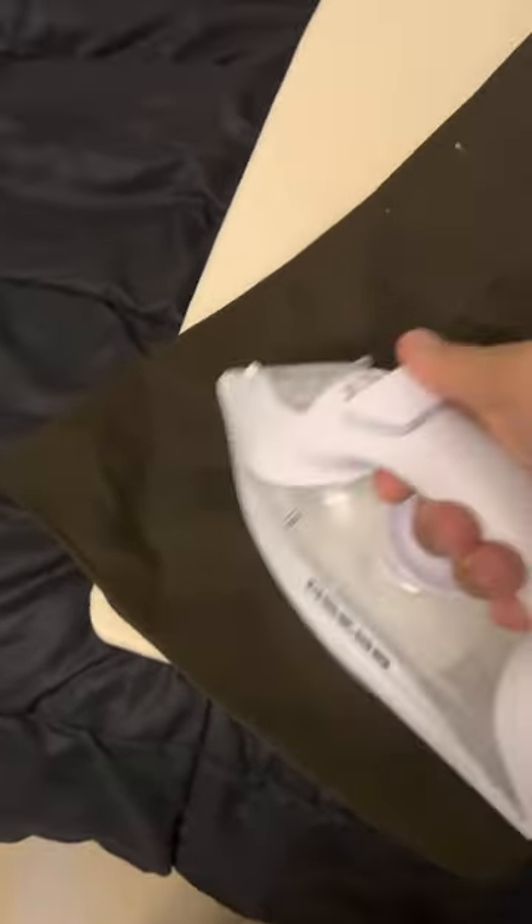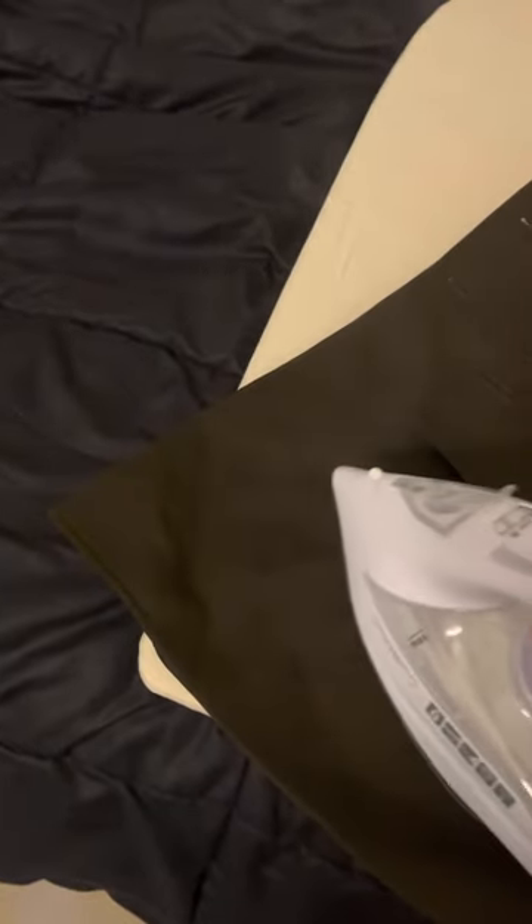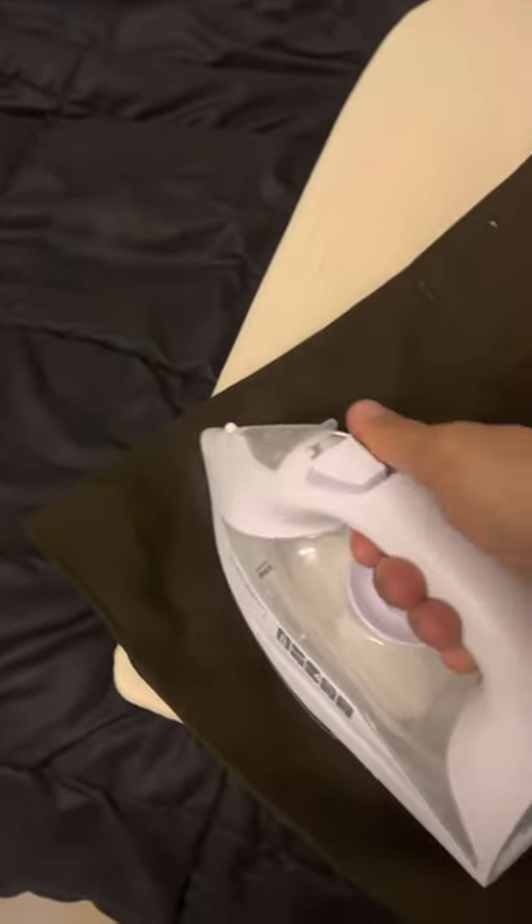You can still see it's pretty wrinkled up. I'll use some steam so we're not putting direct heat on it. Then we'll just give it a little bit of ironing in this one area.